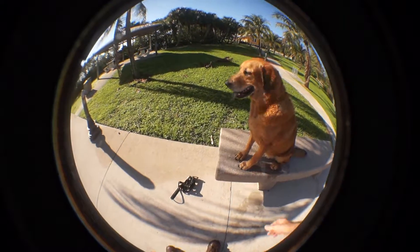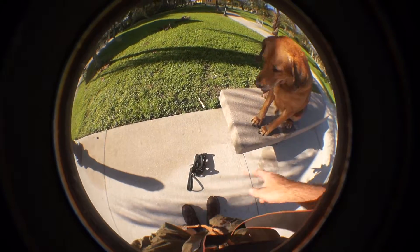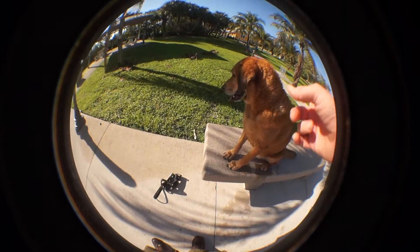If I was truly a disabled individual and I wasn't able to pick this off the ground, my dog would have to pick it up and hand it to me.